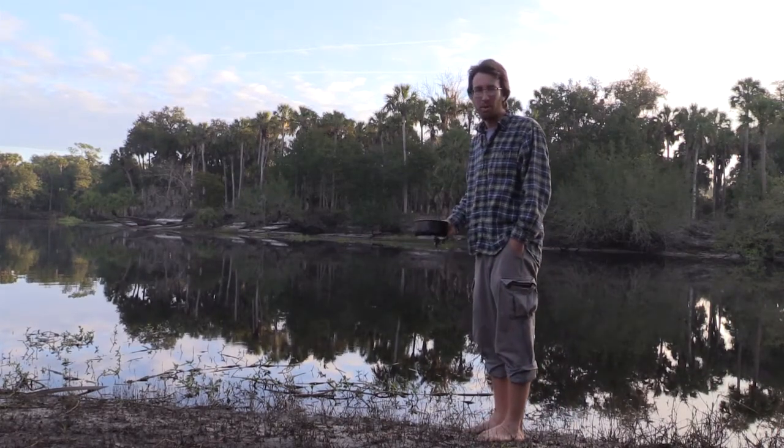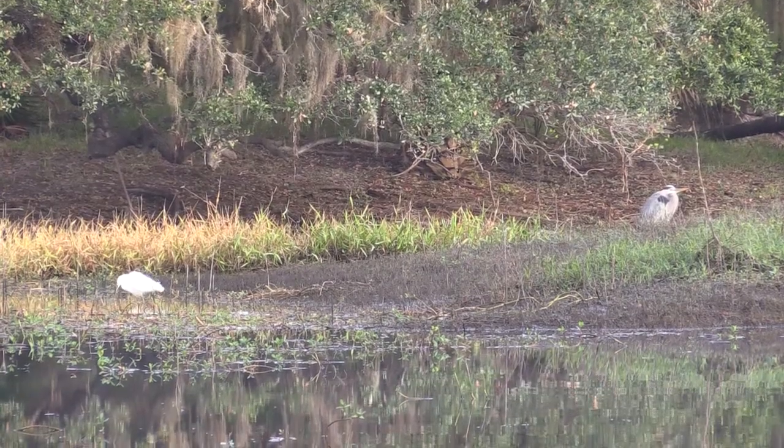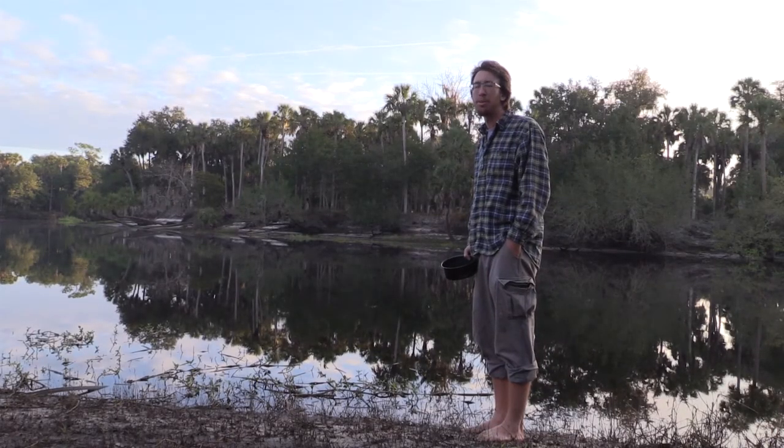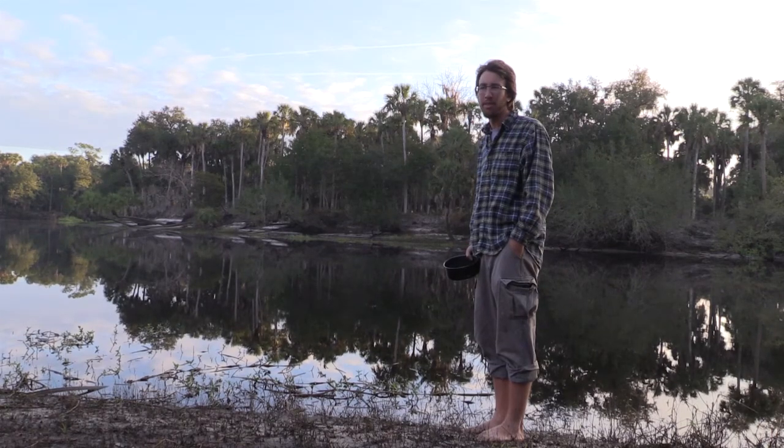So I decided I'm just going to get water out of the river here. I think that's my best option at this point. There's a few ponds back in the woods, but the water's stagnant and just kind of nasty.